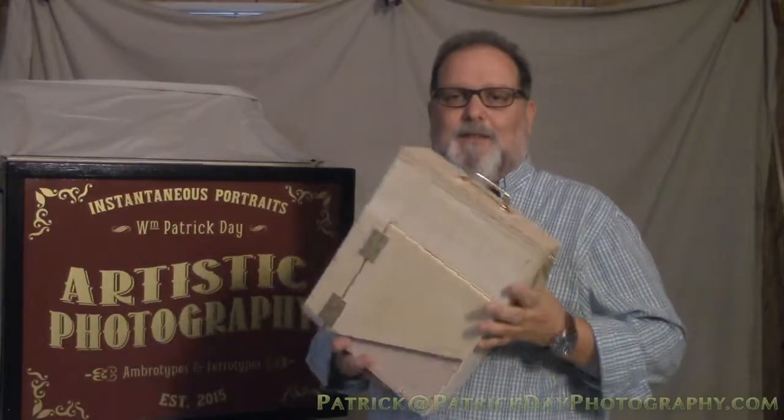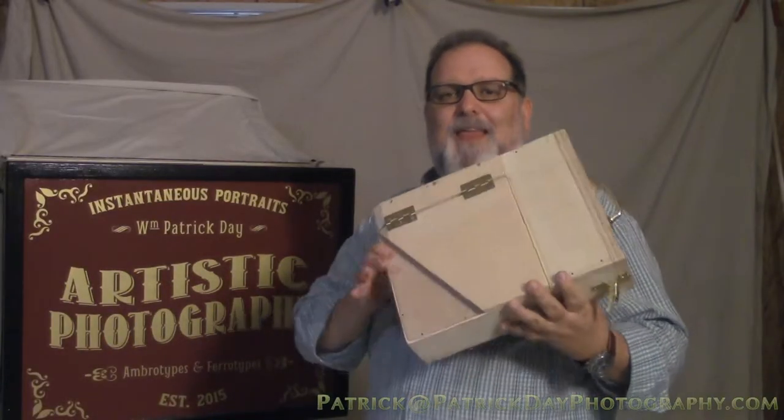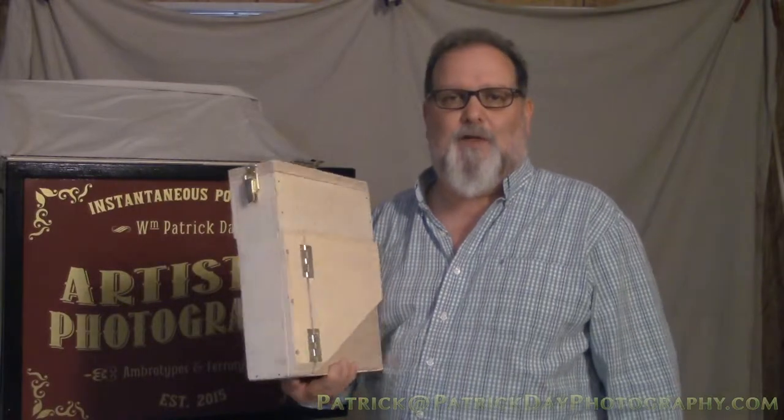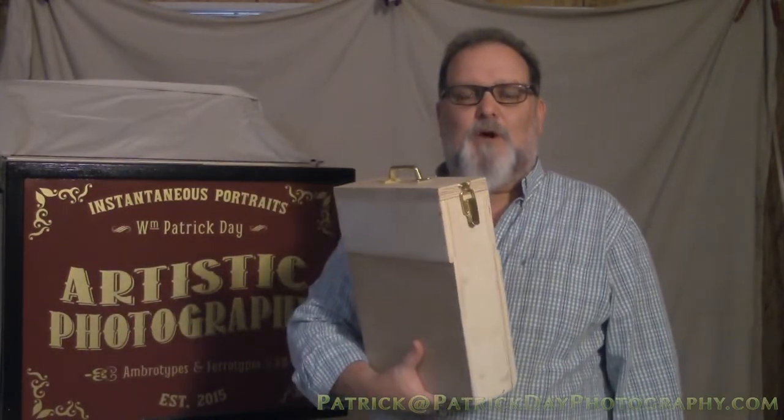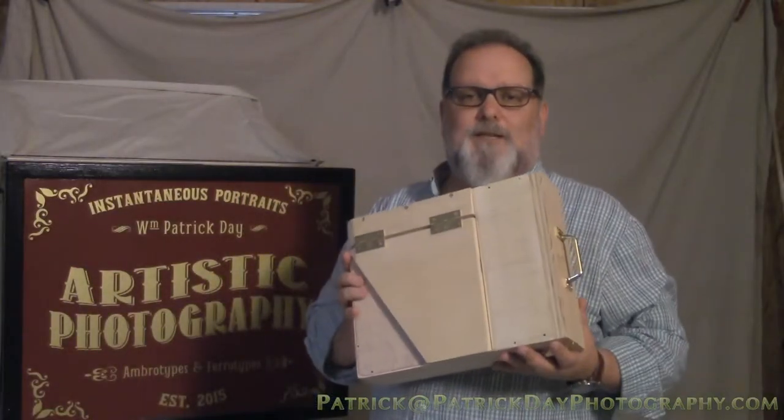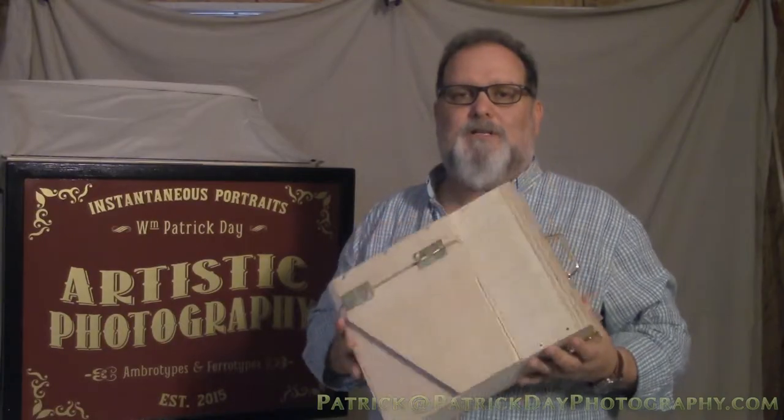I've made a camera, I've made a portable darkroom, and this lovely device here. This lovely device has actually turned out to be probably the most difficult thing of the entire build. So what I'm going to do is just give you a quick overview of what this is and how it works, and then we'll go into the videos and see how I went through the whole process of making them.